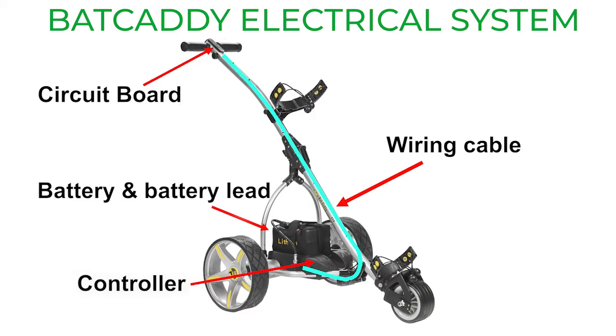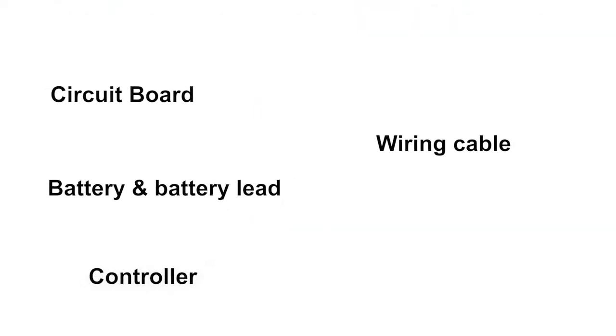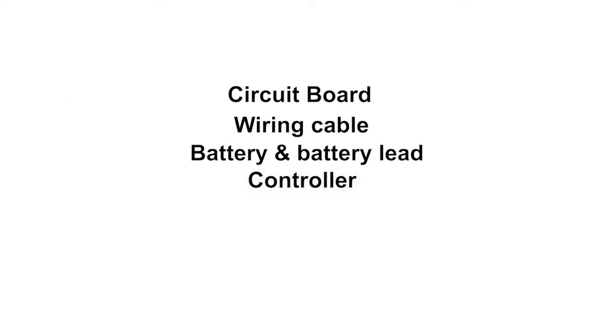If the cart can't power up at the start, or power turns off while playing, or the cart starts to respond erratically, it has to be one of these four items. Most likely, it is either the battery or the controller. Here are your troubleshooting steps.